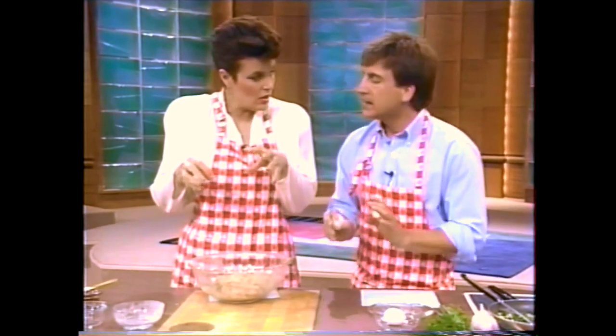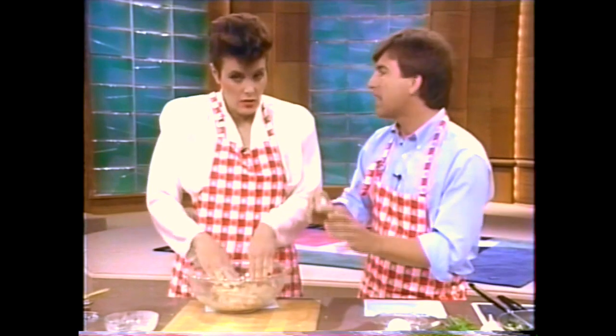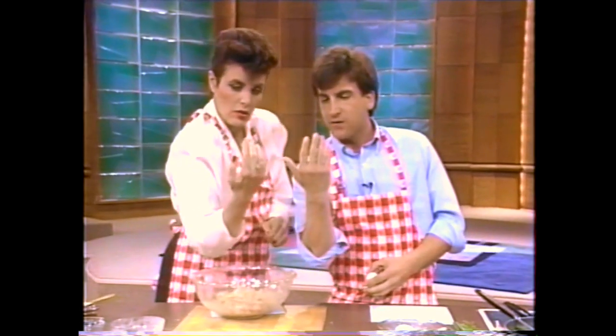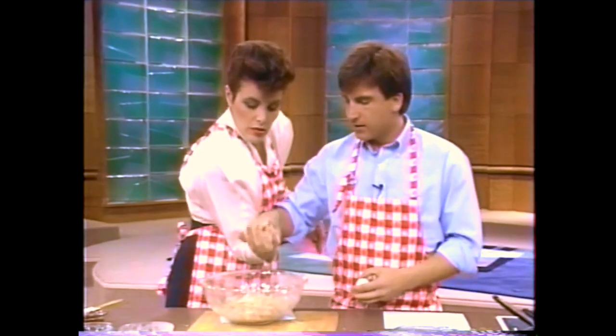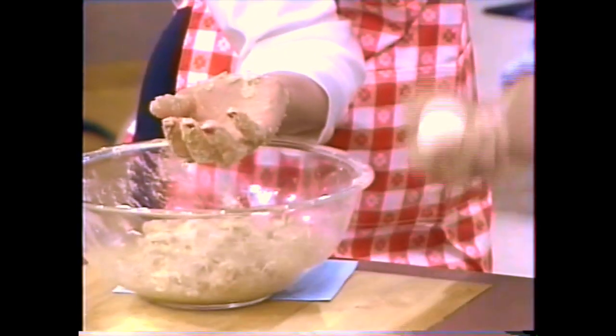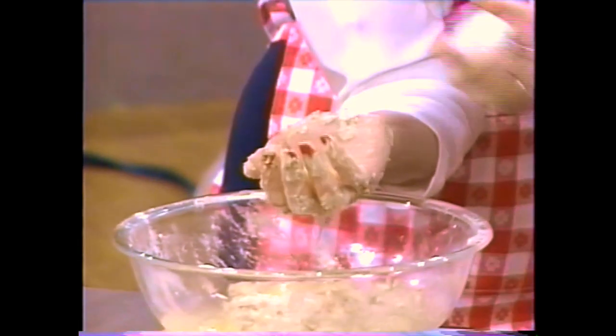I want to show everybody a quick and easy way to separate their eggs. Everyone wants to know — they buy these expensive gadgets, but you don't need to do that. Take your hand, put your fingers about this far apart, lay your hand down here. Watch how this separates — the yolk stays and the white goes down. Isn't that great?